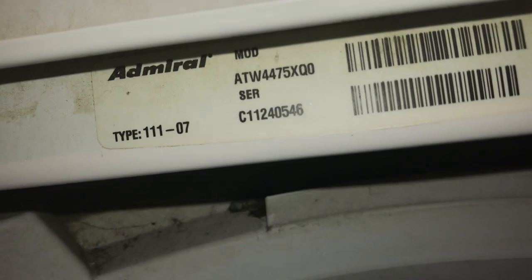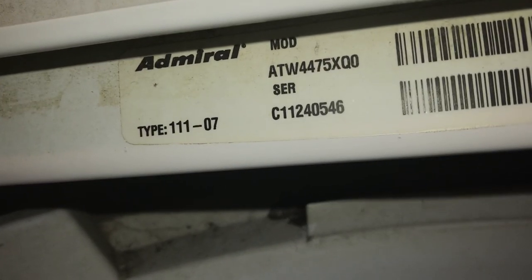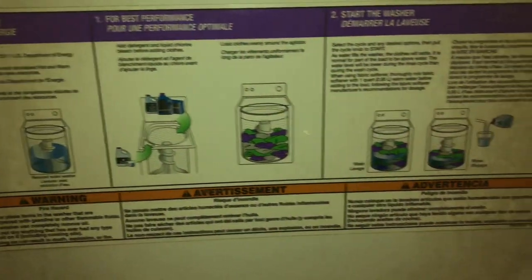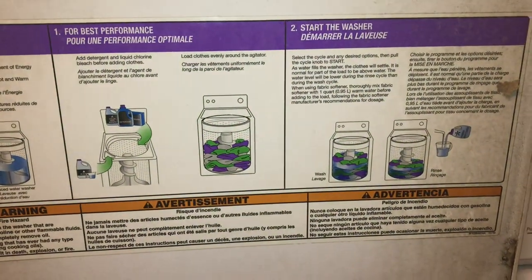Here's the model number: ATW4475XQ0 — we call it XQ instead of the one with the end number. You can read the instructions on the lid. We've also got the temperature hoses and the standard drain pipe in the back.